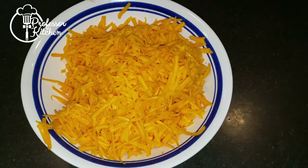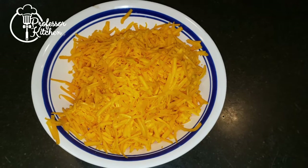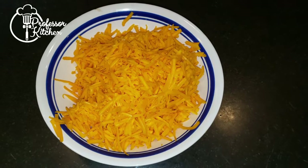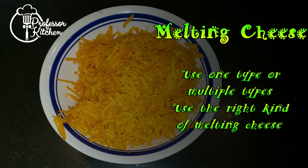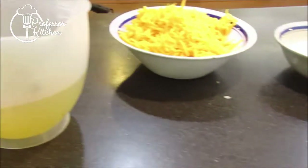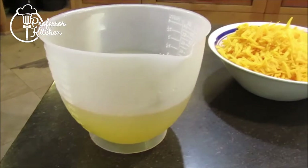1 pound cheddar cheese, shredded. You can use any melted cheese here. I'm going to go with cheddar because my family likes it. You can even mix different types together if that's what you have. Just make sure it's not a stringy melting cheese like mozzarella — that makes a great dip, but a lousy soup. Notice that there is no salt listed. Cheddar is salty enough that salt isn't needed. I do like some pepper in mine though.